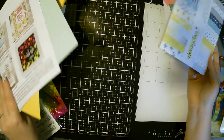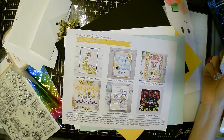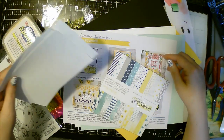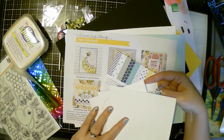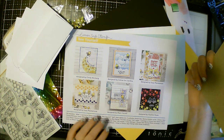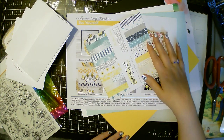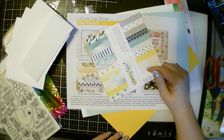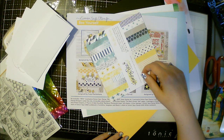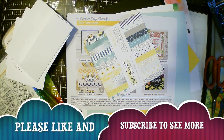There you go — that is the Simon Says Stamp, I believe it's the June kit. They do it a month behind. Either way, it's the Be Yourself Stamp Set. If you like my videos and want to see more, please hit that subscribe button and also the big thumbs up on the like. Thanks for joining and tuning in. Bye.